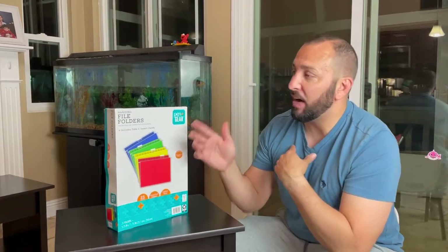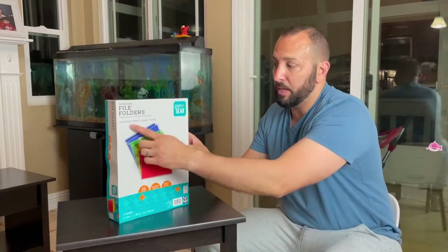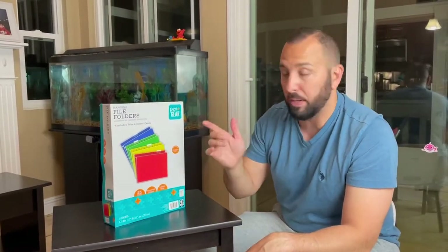This is a review of the hanging file folders by Pen and Gear. I want to give you guys a little bit of the specs. We'll open it up, check it out — and I gotta say I do recommend this product.